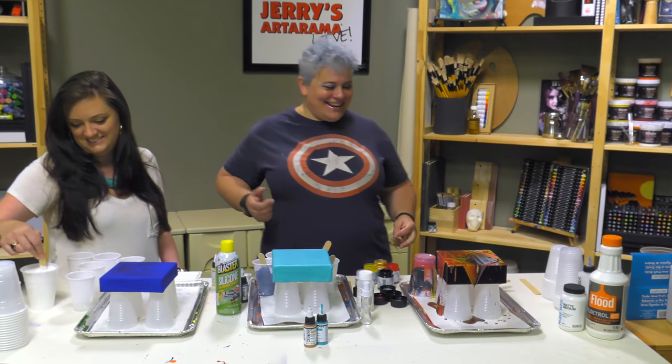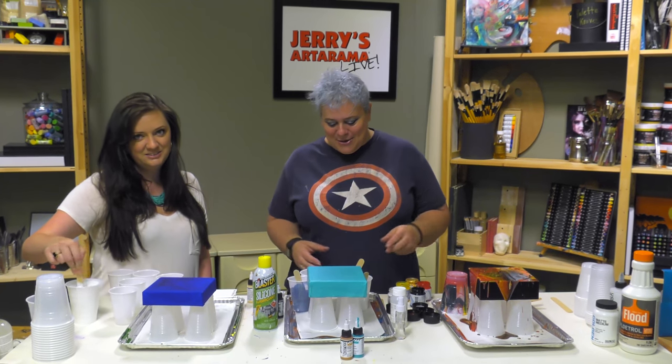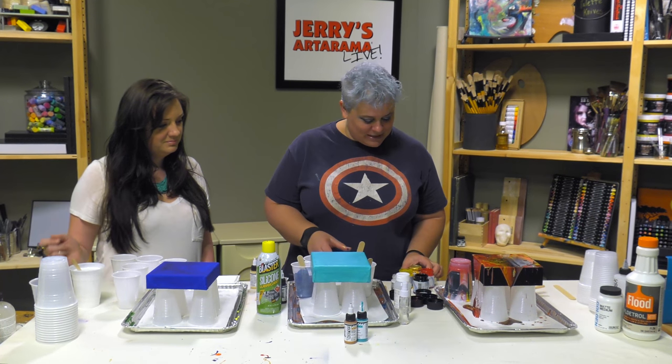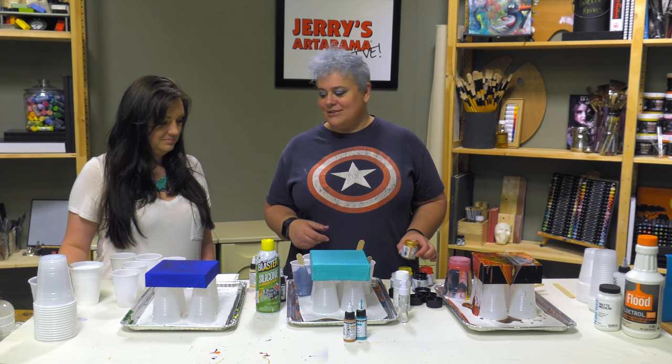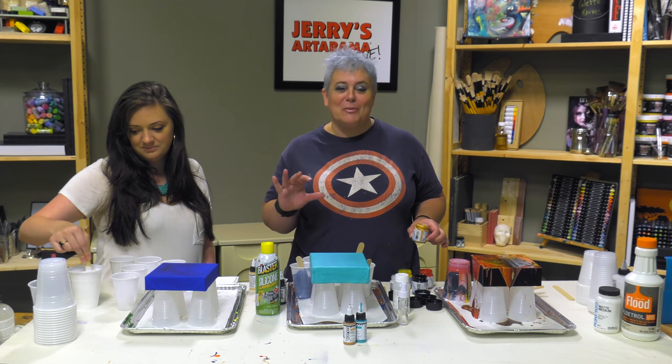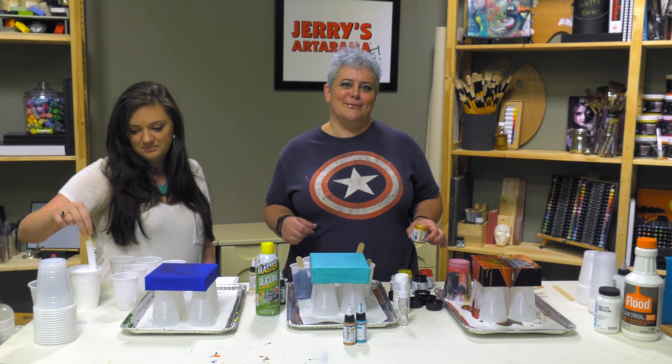That was with the Miraboo porcelain paints that you guys saw with Celia. So let Katie and I get our colors mixed for our little bit more detail pours, and then we'll pick back up.